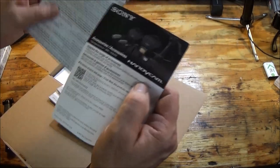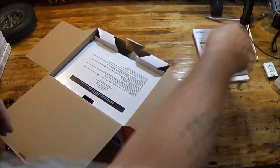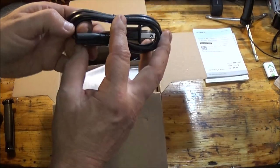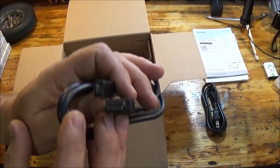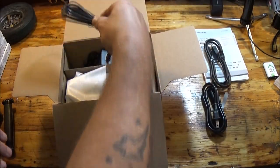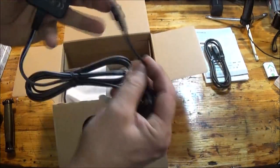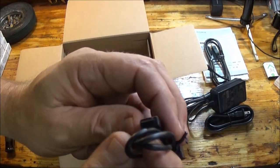They've got some kickass microphones and lights for these too. Let's open this up. Here is part of the charger that you plug into the wall. Then we have a USB-to-HDMI cable. This is the charger — you plug this into the wall and then into the camera — that's how you charge it. And there's also just a regular USB cable for file transfer.